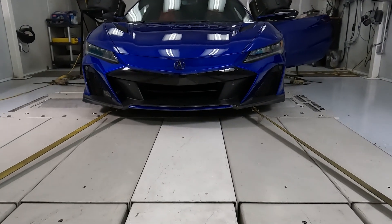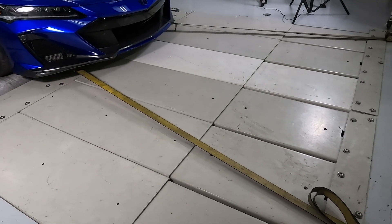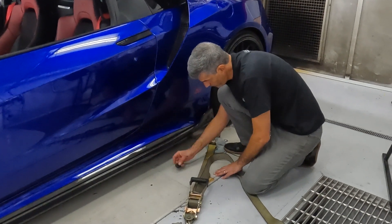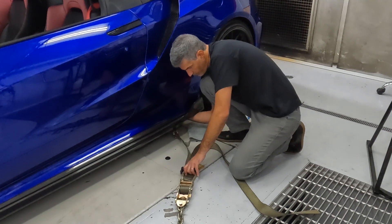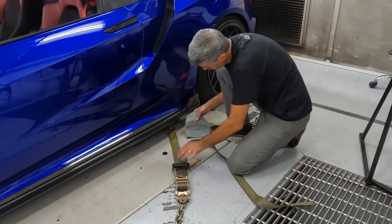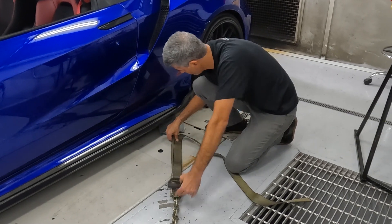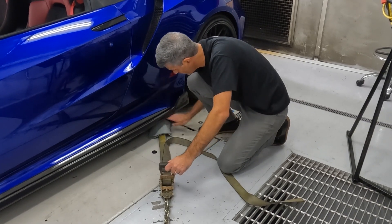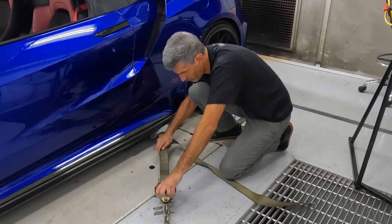Loop straps are placed around the lower front control arm in front of the brake duct. Next, remove the two body plugs per side from the underfloor structure. Tail hooks can be used to connect into these holes. The strap should not be very tight in these locations to avoid damaging the sheet metal. These side straps are only used to keep the car pointed straight. Place rags between the hooks and the rocker panels to avoid any damage as needed.